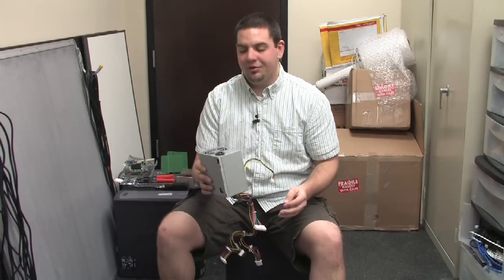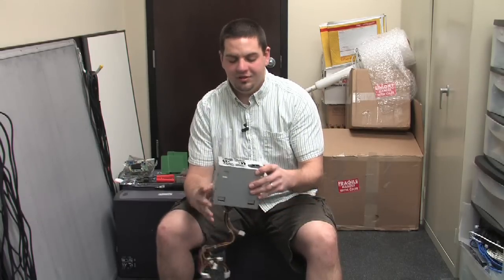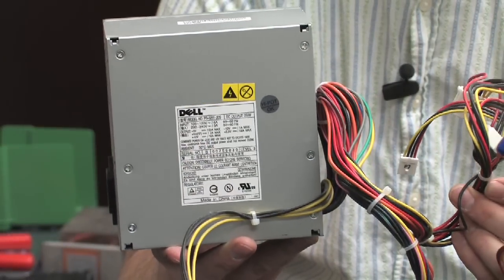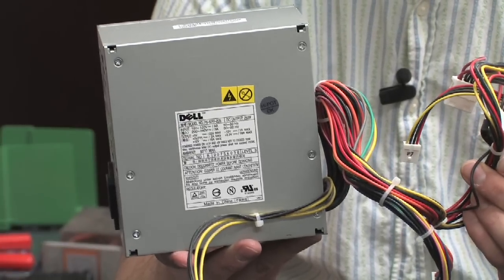Today we are talking about how to choose a power supply for your computer. Essentially, whenever you are purchasing a power supply, the only factor to consider is how much juice you need to power your components. This particular power supply is a 250 watt power supply that came from a pre-manufactured Dell machine. Now, if you are manufacturing your own machine, then you are going to want more juice than that.